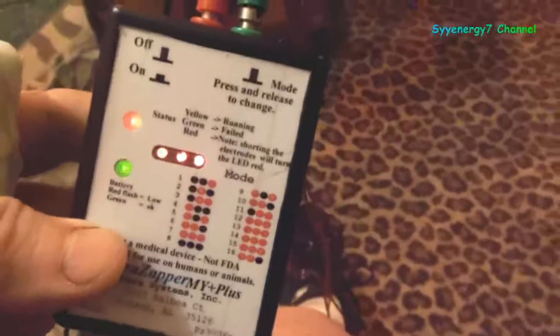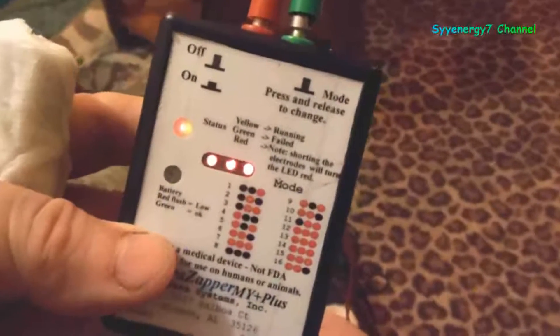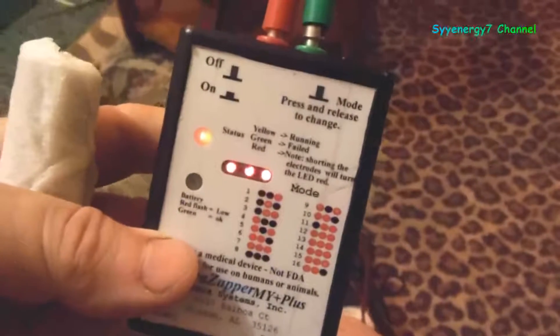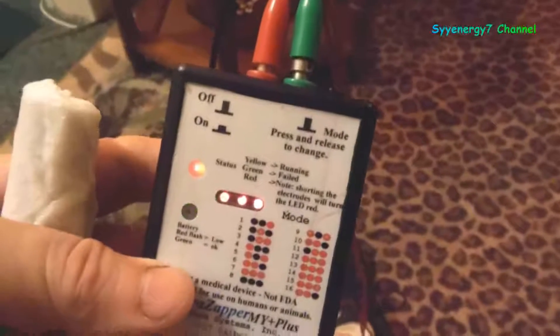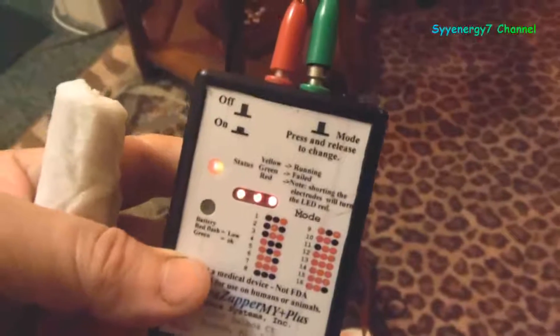I'm not putting this out as ironclad guaranteed 100% advice. I'm not even telling you to buy this device — it's $389. If you don't want to spend that much, the Para-Zapper 6-pack is $109 and has 12 to 14 frequencies. You can try that. Usually a technician might charge $75 to $100 to look at a chart for 15 minutes.